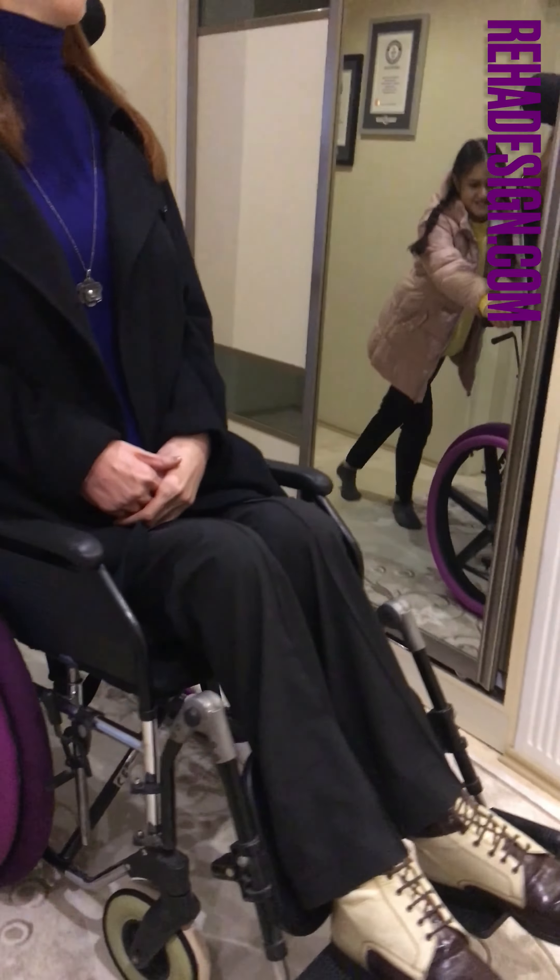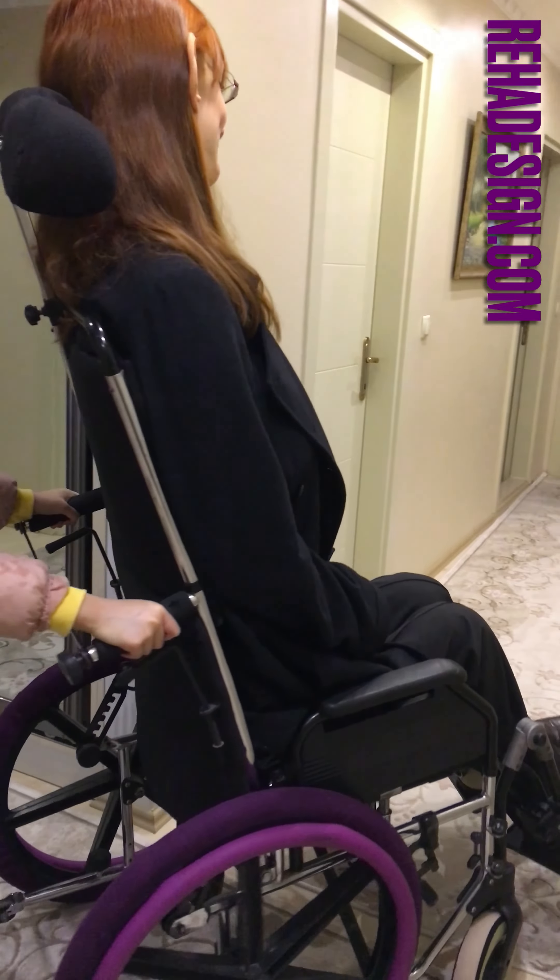Don't forget to check RohaDesign.com to find more or purchase a pair.